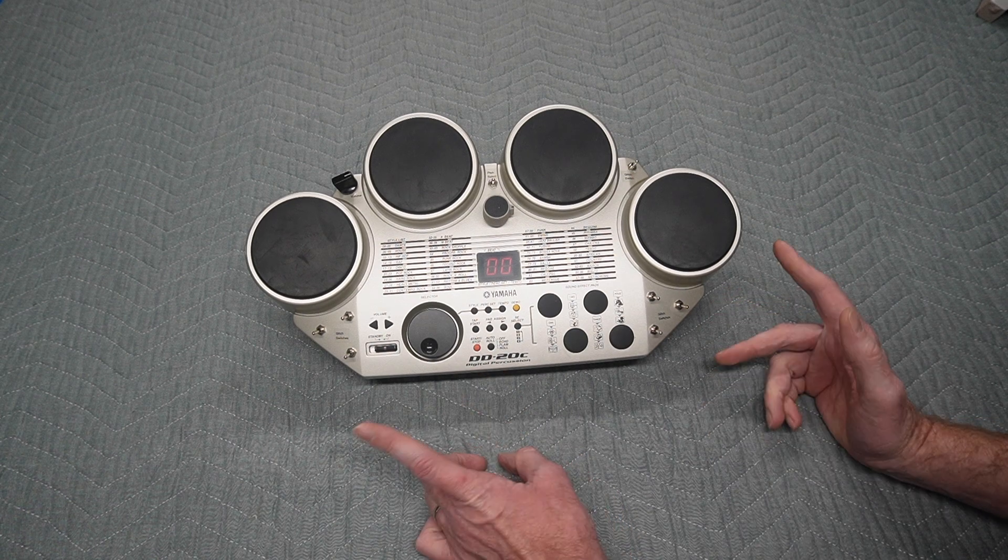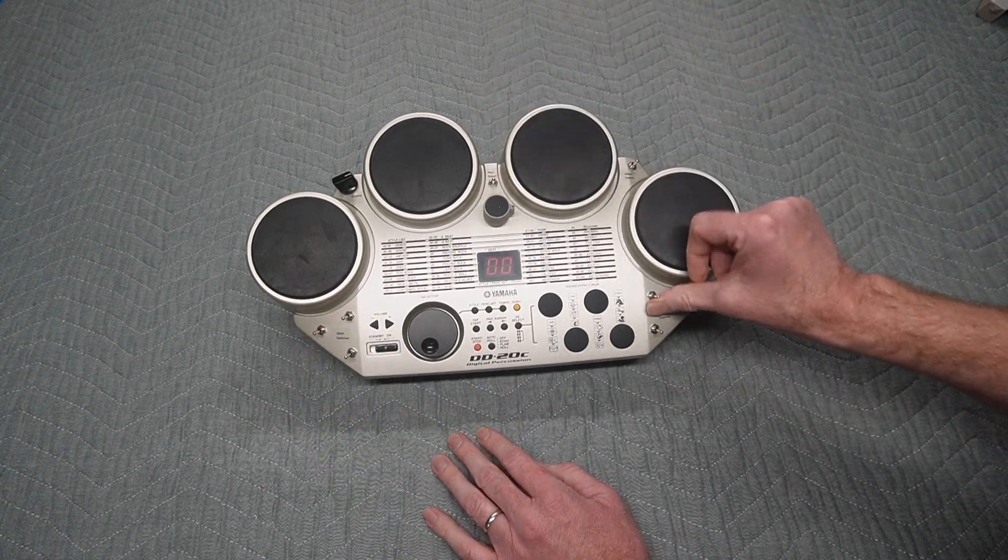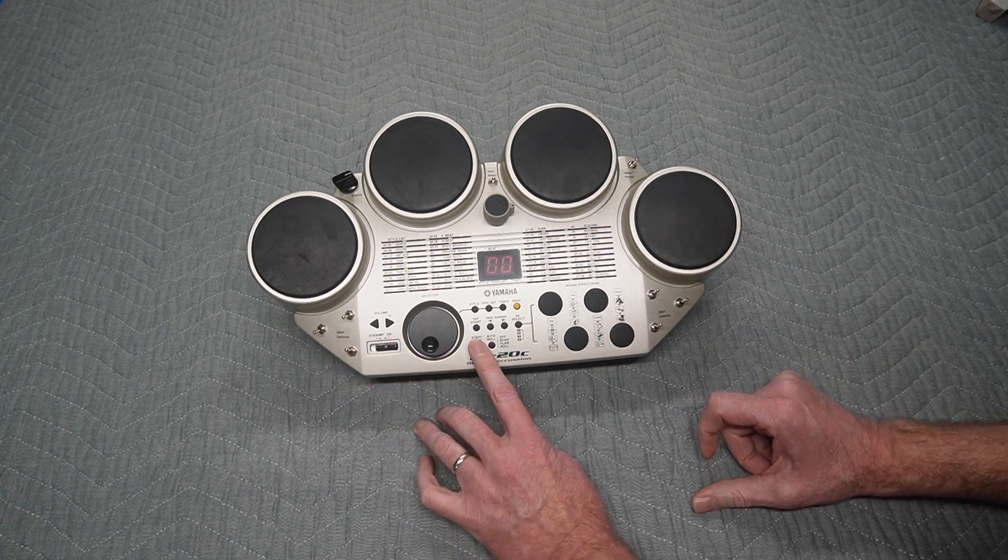One other thing: if it's not working, always start with all the switches down, which puts it in stock timing. Sometimes if you start with everything up it might not even start.